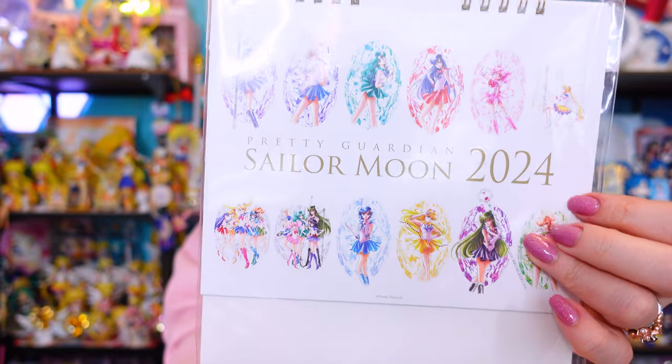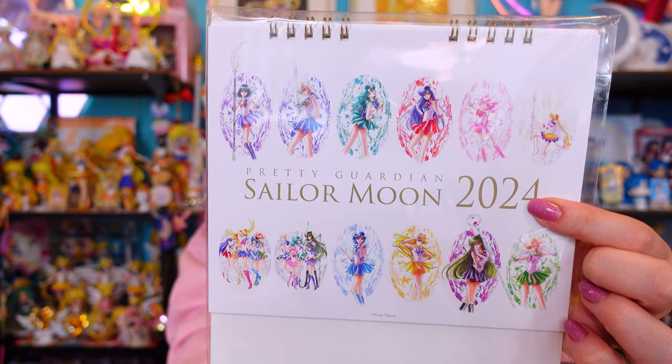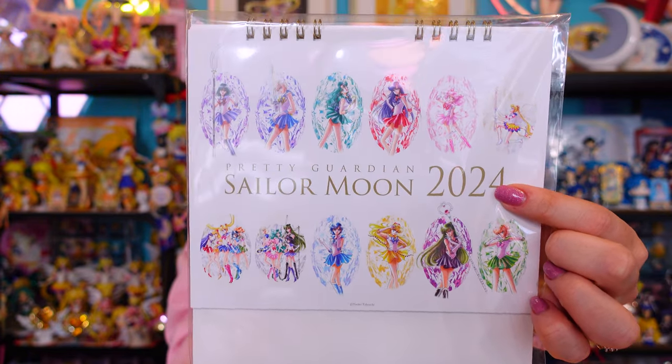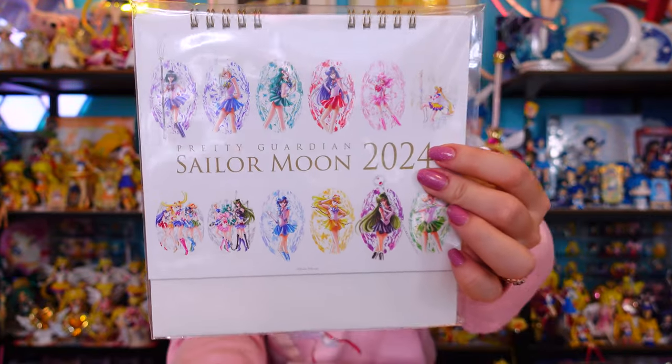I did grab a couple of 2024 calendars. The first one is made out of harder cardstock, like what you'd get with greeting cards — this is the cardstock 2024 calendar. If you know about the current Sailor Moon Museum, this uses the same art from the newest museum. For once in my collection life I can actually use this for the current year, so let's take it out and check it out.